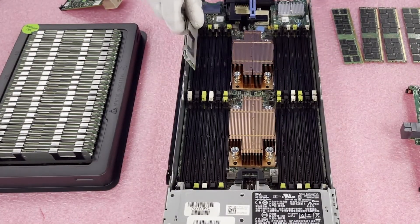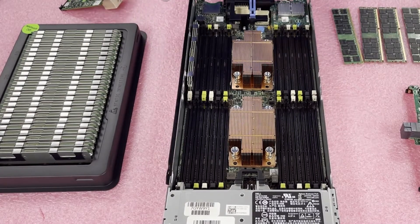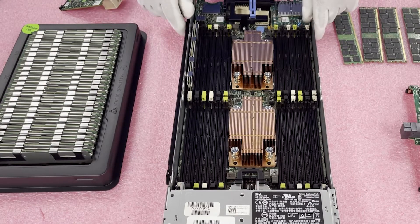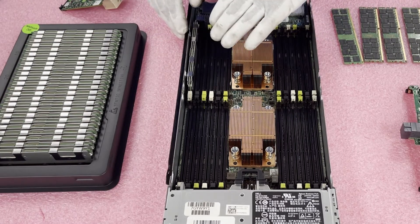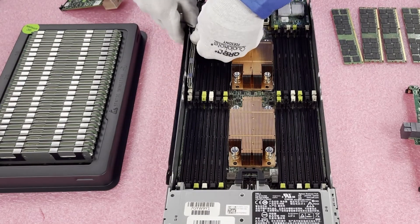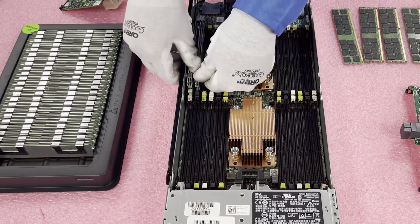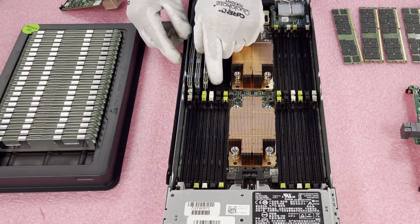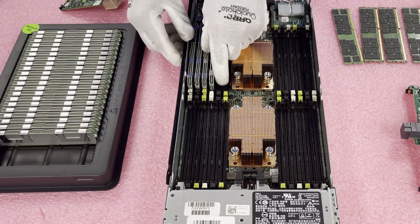We're going to start over here on A1 — just make sure you get everything lined up properly. You'll notice the module is physically in the slot, but the module is not fully seated. This is a problem we see unfortunately all too often, where a customer thinks they have a bad DIMM slot or a bad DIMM. It's not that the DIMM is bad — it's that the module is not fully seated. Listen for this click, and you want to hear it on both sides. That's how you know the module is fully inserted.